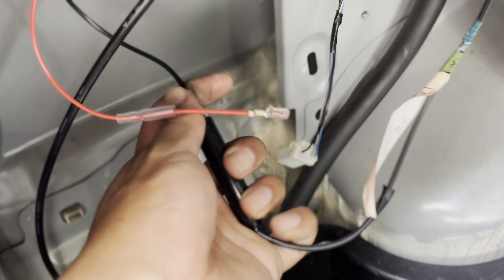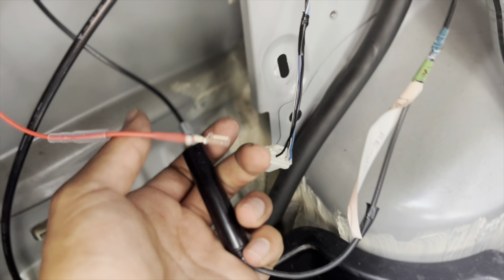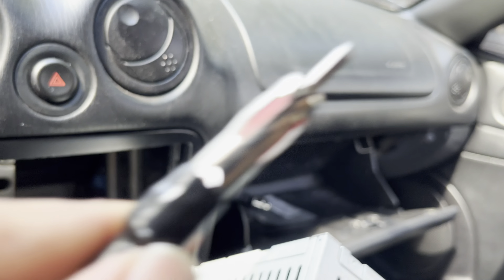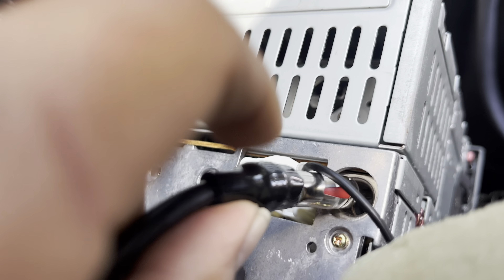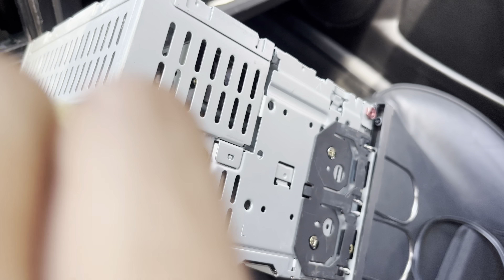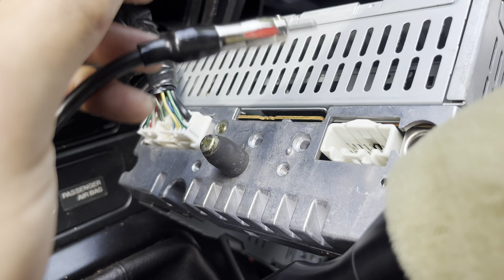Plugging this in here like so — just plug it directly in for signal. That's it. Then what we have to worry about is the power wires. After a little bit of finagling it looks like this plugs directly into the back here, but I don't have a power source I can plug into for the power that I need.